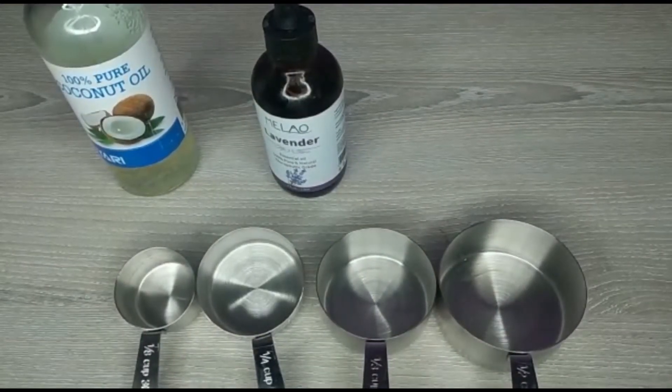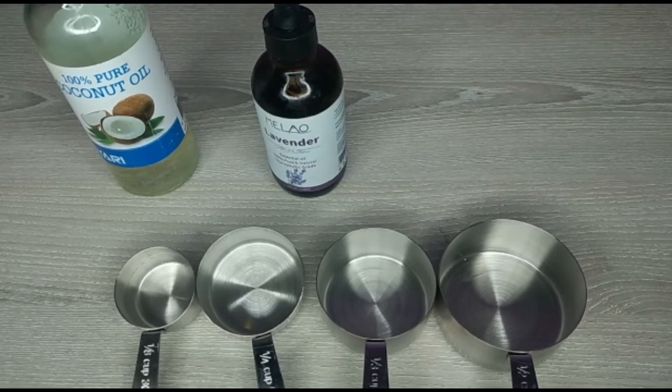Hello guys, how you doing? In this video I want to share with you how you can use different kinds of oil to grow your lashes naturally. Sometimes we ladies don't like fake lashes - we just want to leave our natural lashes to grow. If you want your lashes to grow so it will look like you have fake lashes, these oils I'm about to show you are going to help you a lot.